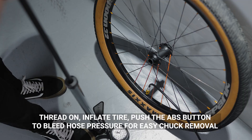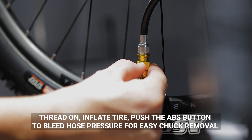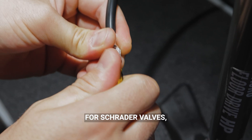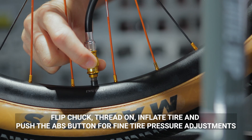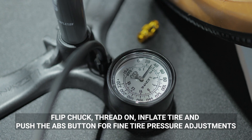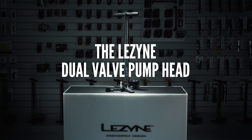For Presta valves: thread on, inflate tire, then push the ABS button to bleed hose pressure for easy chuck removal. For Schrader valves: flip chuck, thread on, inflate tire, and push the ABS button for fine tire pressure adjustments.